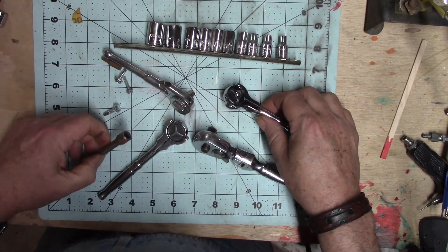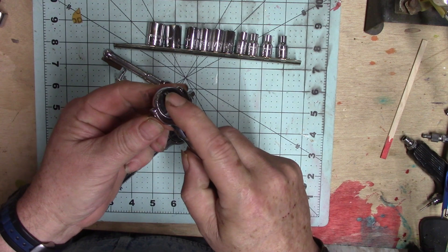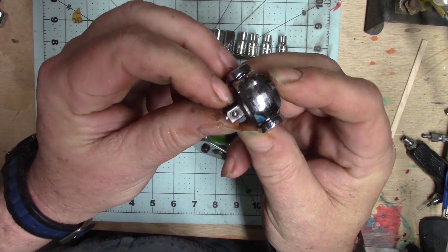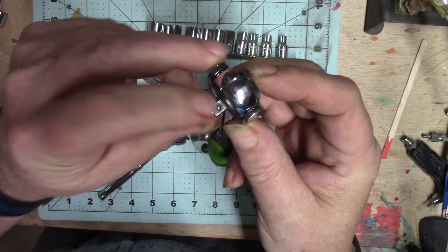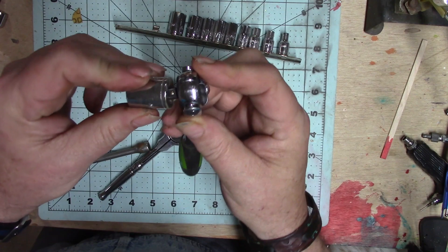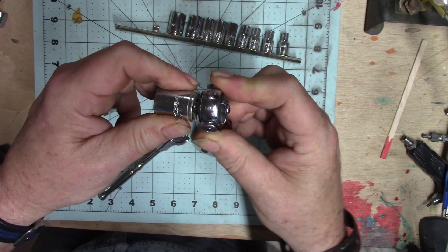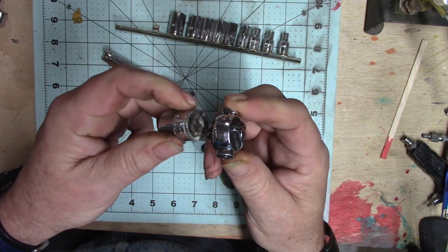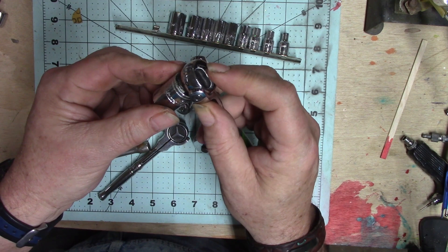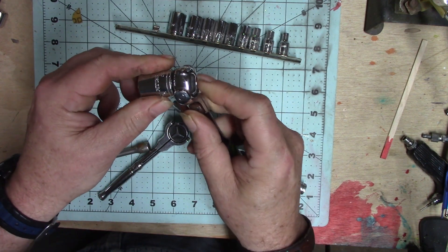The first thing is putting a socket on it. Some of them, like this one, will have a little button on top right here. What this button does is allow this little ball right there to retract so you can put a socket on it. If I don't have that button pushed, the socket won't go on it. But as soon as we press this button, the socket slides on nice and easy, and it won't come off unless we press this button again.